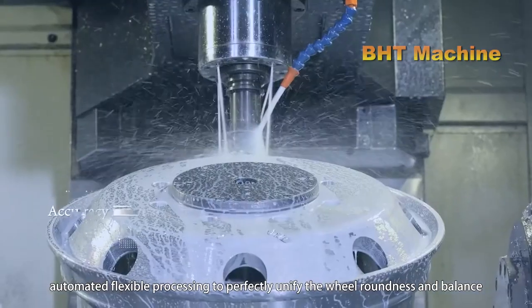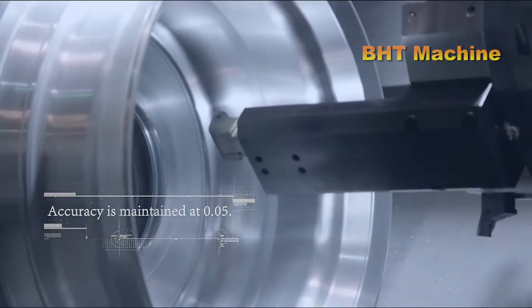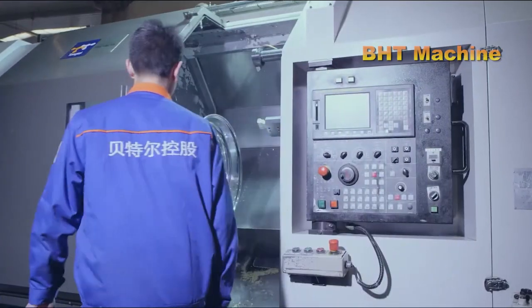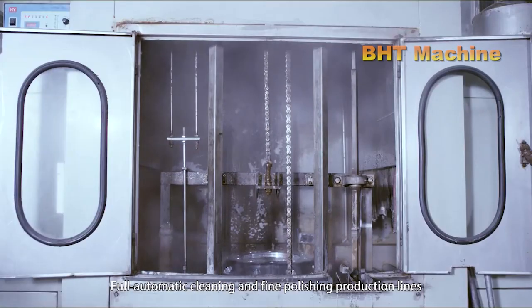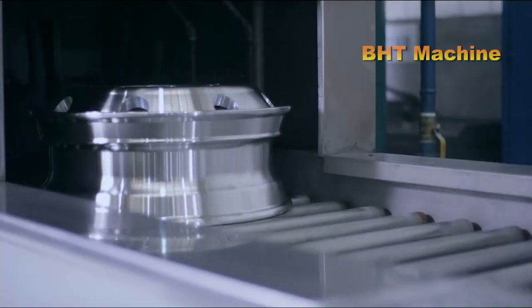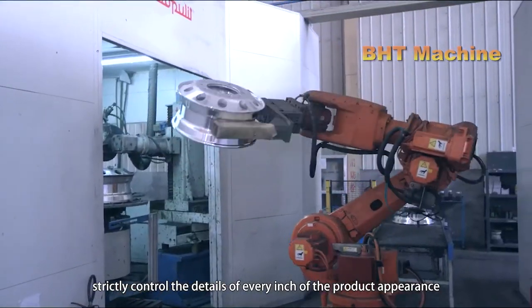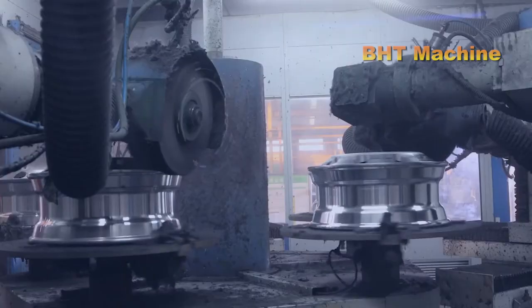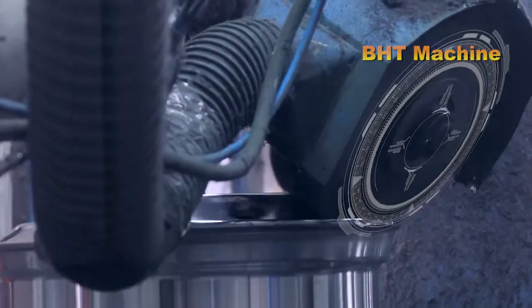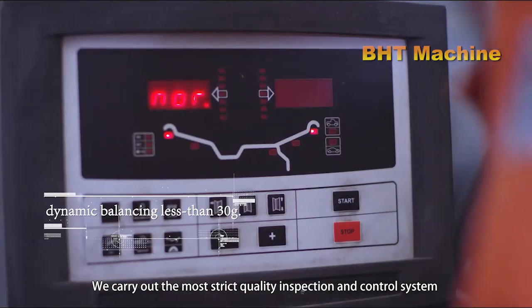After forging, the aluminum wheel is transferred to the CNC machining stage, where it achieves its final shape with the highest level of precision. Modern CNC machines are programmed to automatically cut, trim, and shape the wheel, ensuring that every small detail meets the required standards. The wheel is then polished to remove any scratches or imperfections left from the machining process.